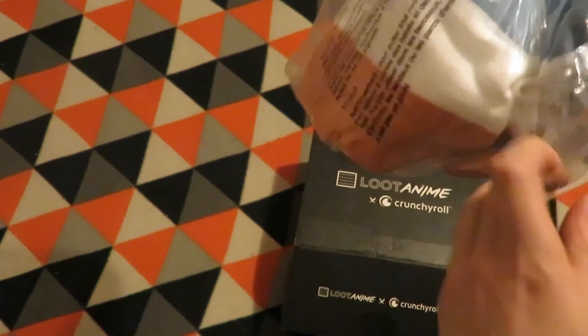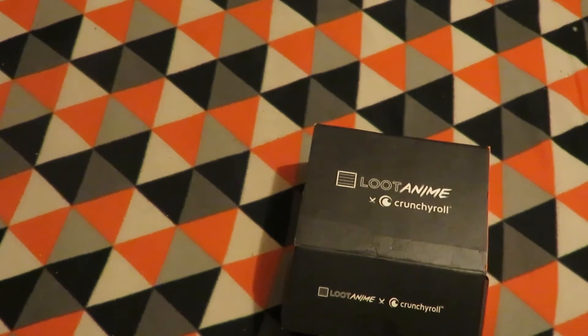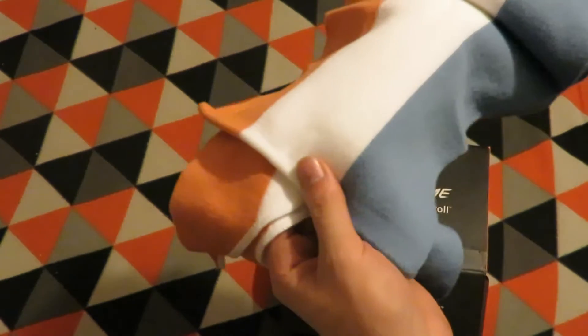First item — it's not a shirt, is it? It's an Anti-Magic Academy 31st Test Platoon scarf. It's folded in half, so it's about a quarter of its full size — quite a neat scarf.